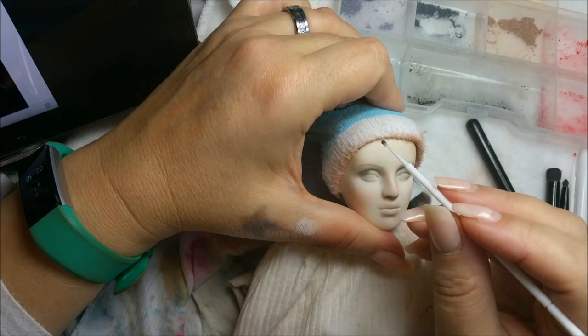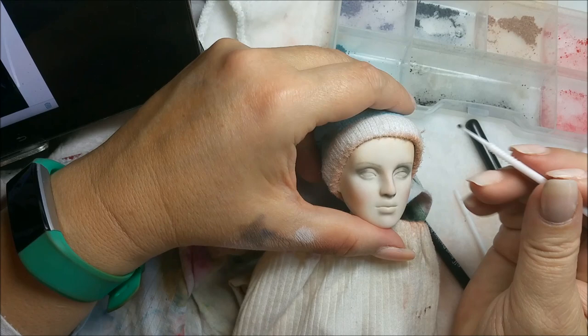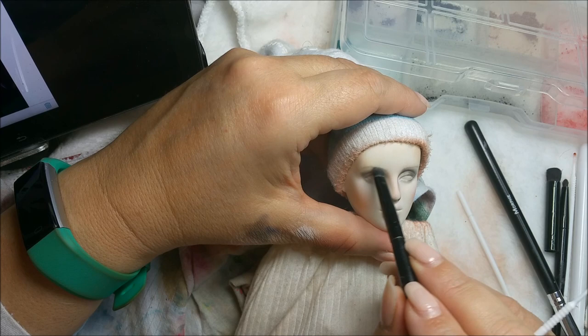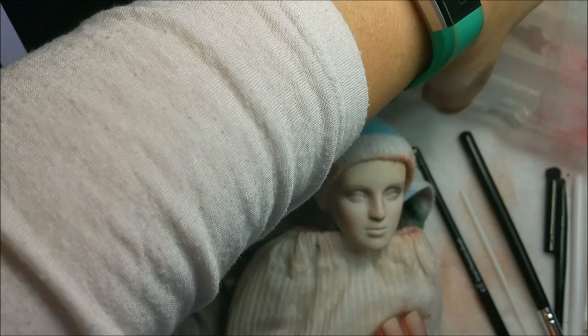Now, where I get these pan pastels - I buy them on Amazon. I get the portrait set, that's the one I purchased because it had the most colors for what I'm doing. Just keep pushing it - hold on, let me just shove things back a little further. I'm just not having the space right now.